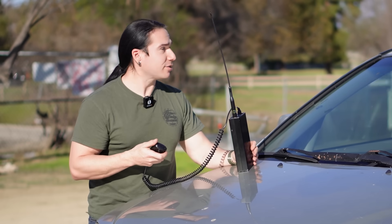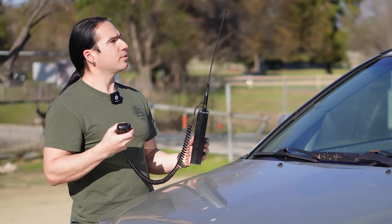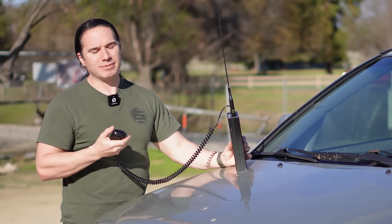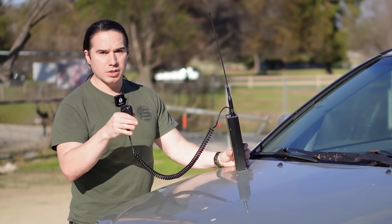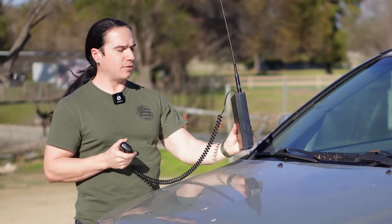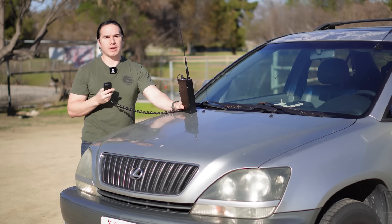So that was pretty cool. It actually made quite a difference — I lowered the radio with the antenna, just lowering it maybe two feet, and the signal cut out or was just below the squelch. But if I have it up at arm's length, we made it all the way to Silmar. Silmar is about 10 miles away, so I'm pretty happy with that distance.